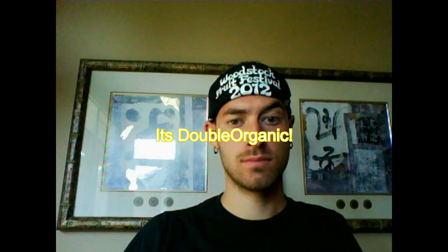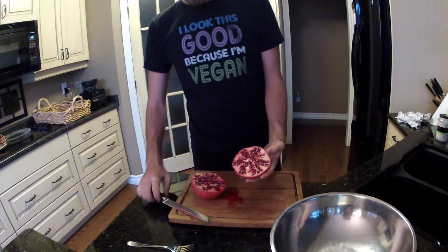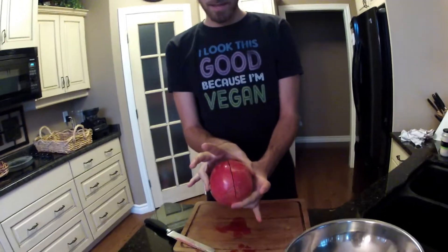It's double organic. I'm going to show you how to easily get the seeds out of a pomegranate. First, what you want to do is cut it in half — you want to cut it in half in between the stems.